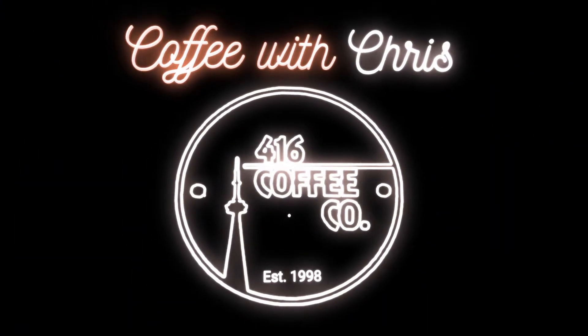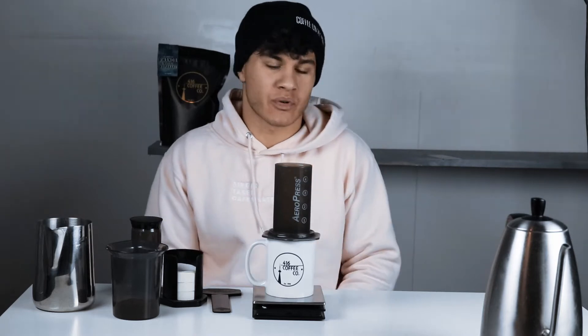This is how you use the Aeropress. What's going on everyone? It's Chris from 416 Coffee and this is episode 33 of Coffee with Chris. Last episode I said that the Aeropress was kind of the best brewer to buy if you're just getting into making specialty coffee, for a variety of reasons.